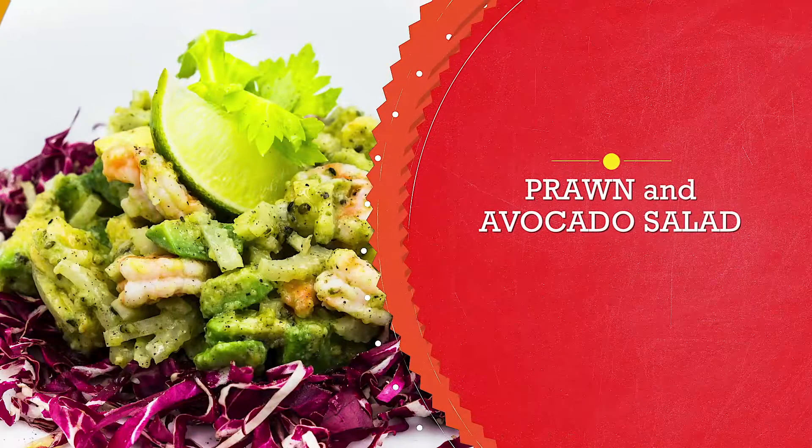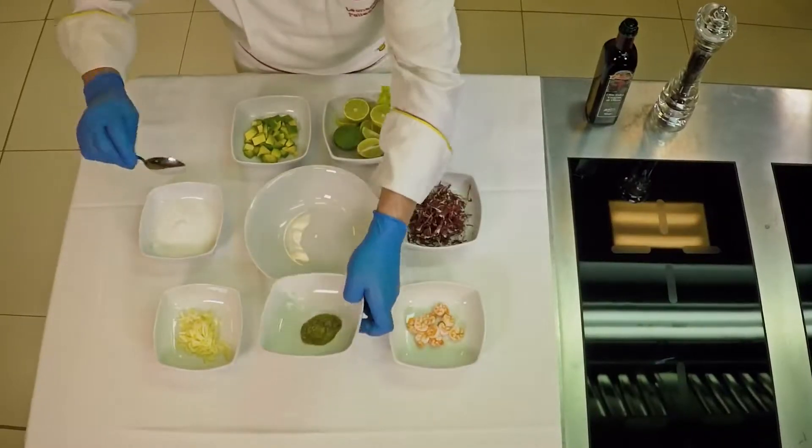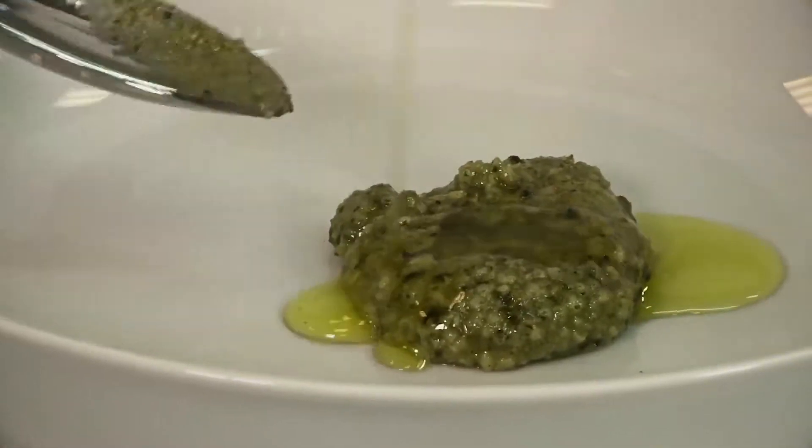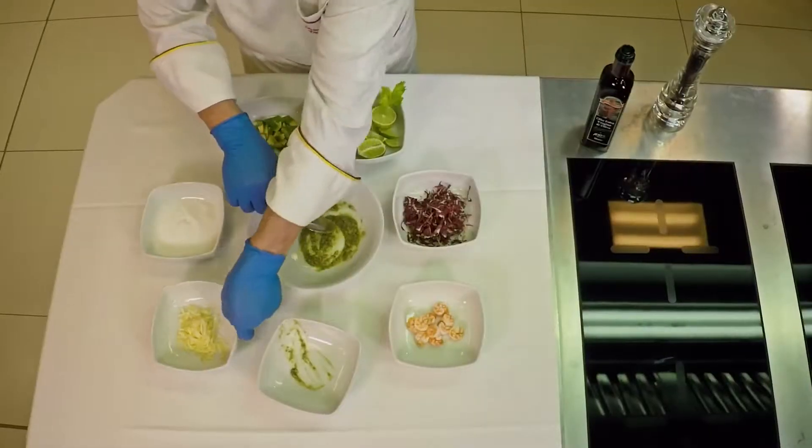Prawn and avocado salad. Start with our hemp pesto. Add a drizzle of oil and mix. Then add the celery.